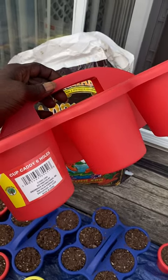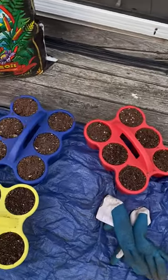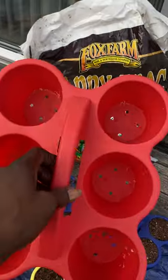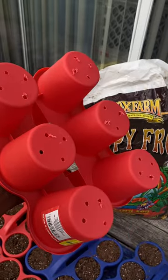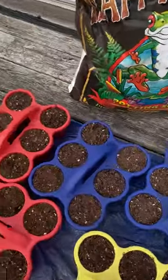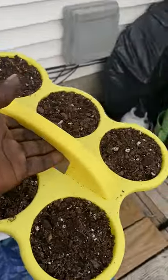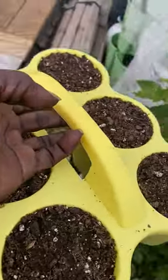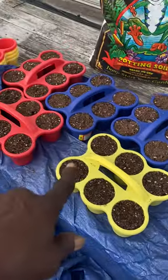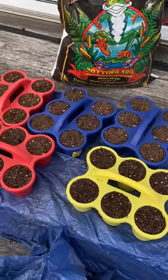Dollar Tree cup caddy DIY — I'm using them for the garden. I kept one in my car for drinks. Just drill some holes in the bottom so they can drain, and they're easy to carry. Place them where you want in the garden — that's the DIY for you guys.